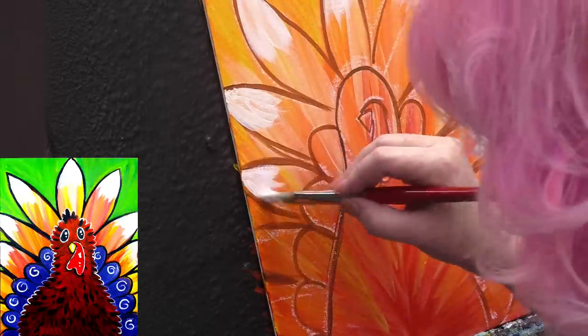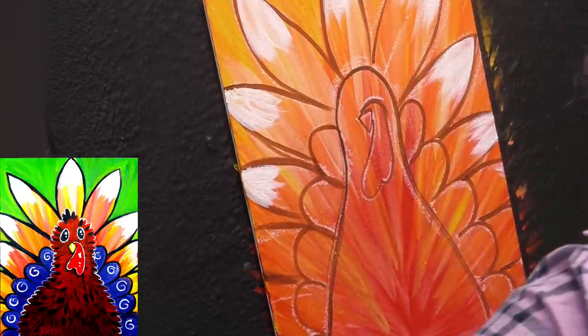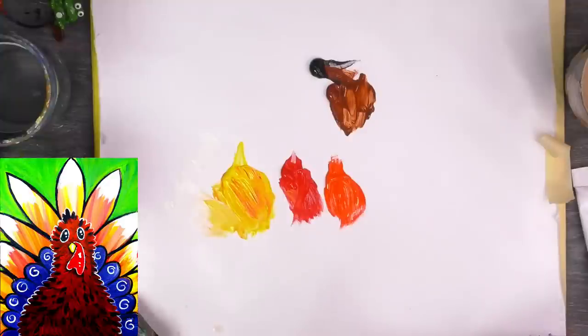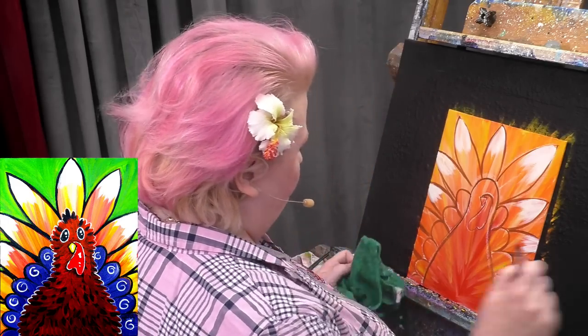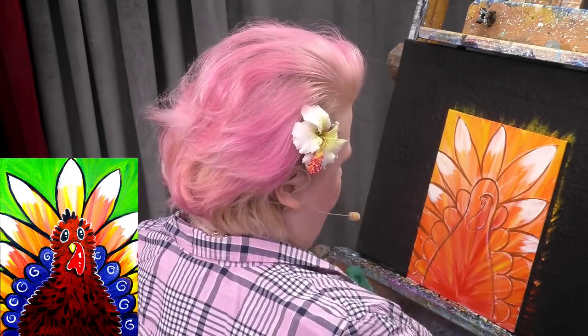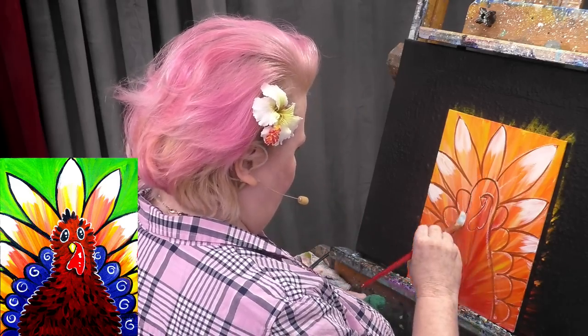Irene was asking how long to wait before varnishing. Generally wait 24 hours — if you have a very thin paint layer, wait 24 to 72 hours. You don't need to varnish early; you could varnish a year from now. Varnishing is for very specific things: it unifies the finish, deepens and enriches the colors, and can protect from UV. But with acrylic paint, it is not as necessary as for oil painting.